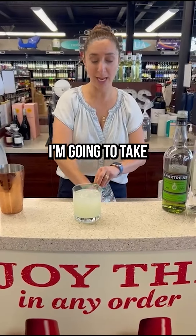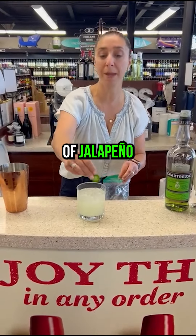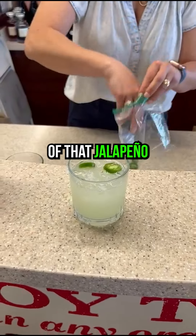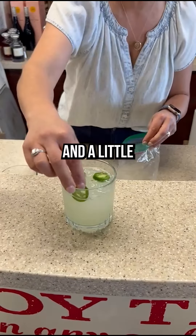I'm going to take three or four slices of jalapeño without the seeds, because we just want a little bit of that jalapeño on the nose and a little bit of spice.